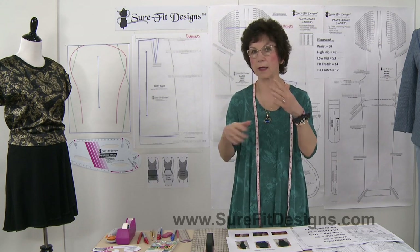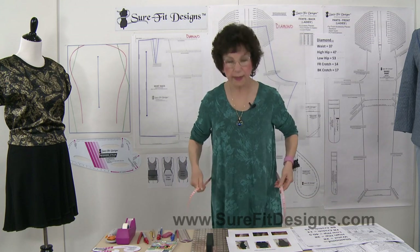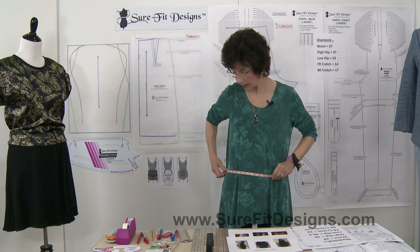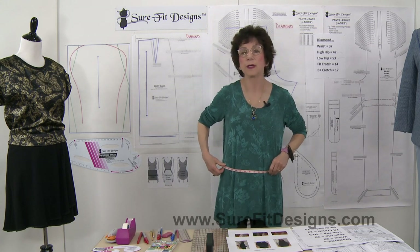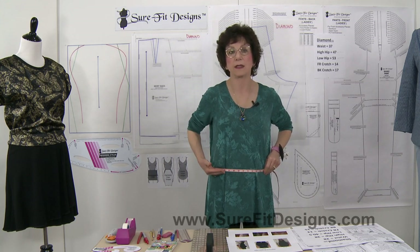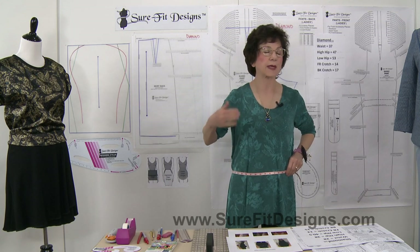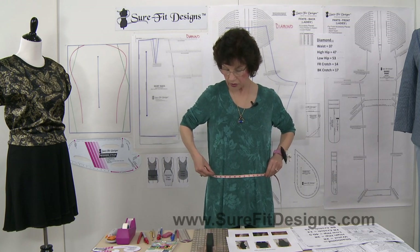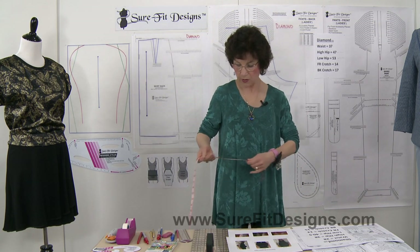One of the hardest measurements to take when evaluating what hip shape you are as a diamond shape is the high hip measurement, because your waist is so small in relationship to quite a full low hip. I've had at least four different students in my retreats and workshops who have been diamond shaped and it's a real challenge deciding where your actual high hip location is. One student put a stable belt around her high hip and measured just above the belt, right on the hip bones that stick out.